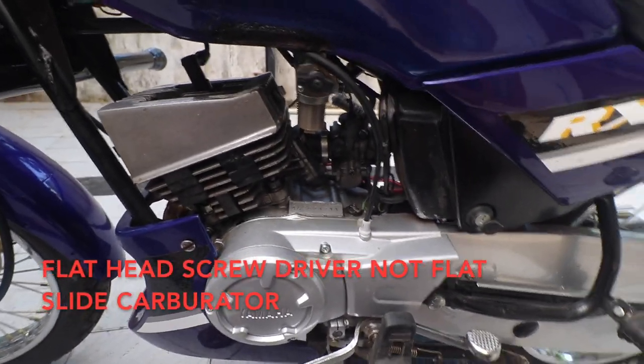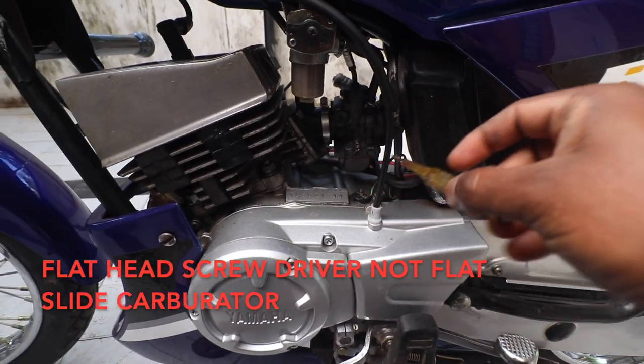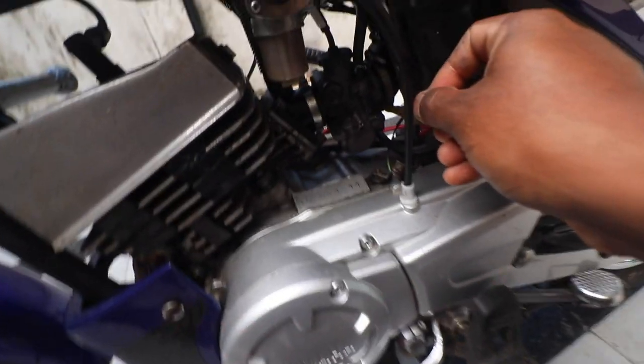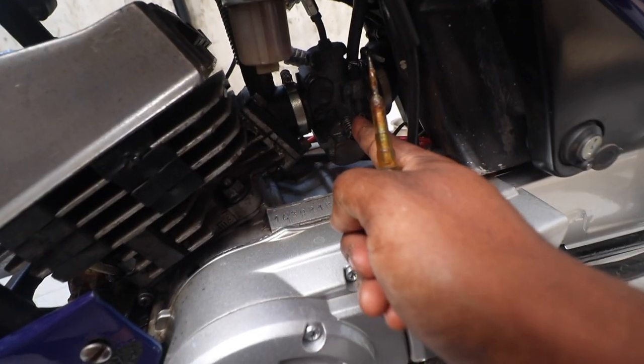For tuning the carburetor you need a small flat slide carburetor. There are two things you can tune: one is the air screw — which is where the screwdriver is — and then the idle screw.